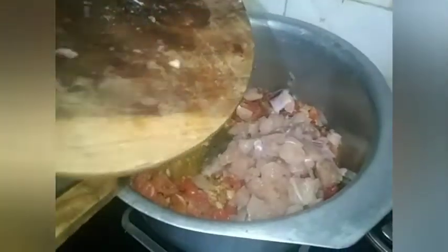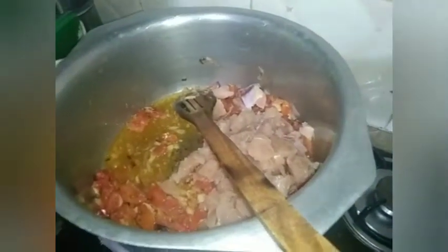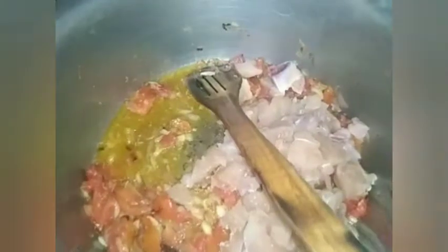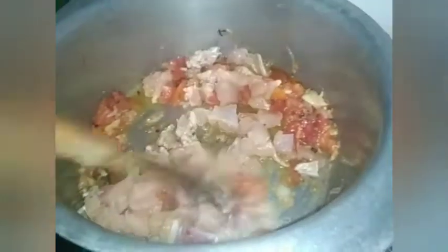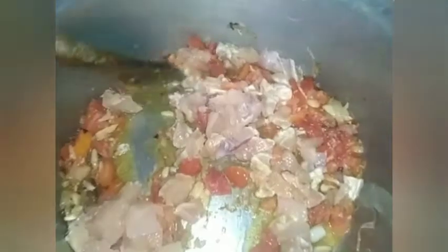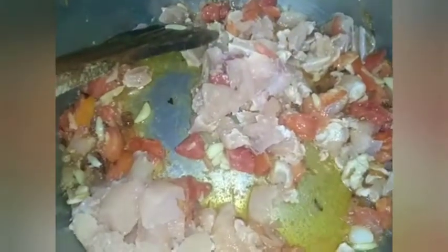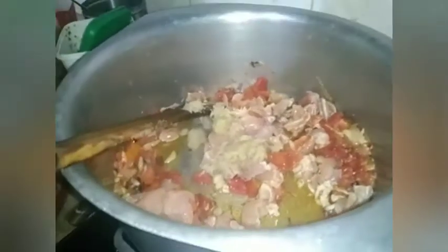Don't forget to keep mixing because it may burn on the bottom. Now we are going to add our chicken. As you can see, the chicken is cut into small pieces and we are going to cook it until the color turns brownish. I'm always mixing because I'm worried it will burn under.